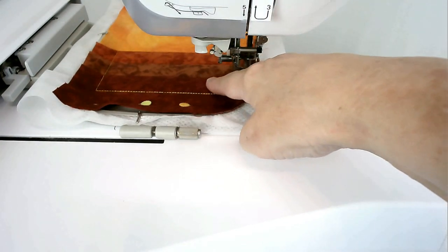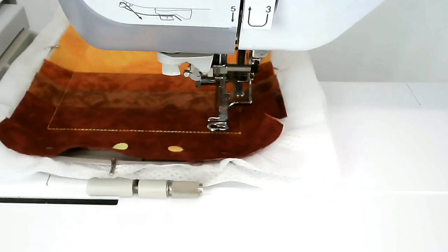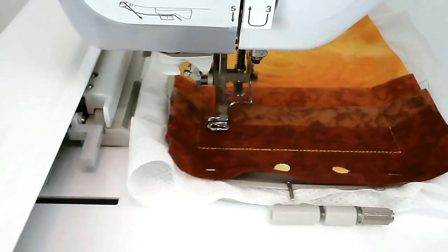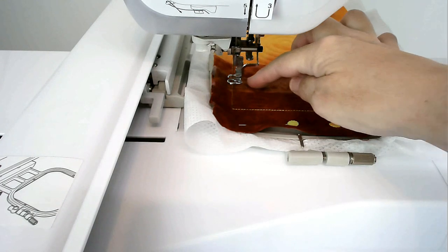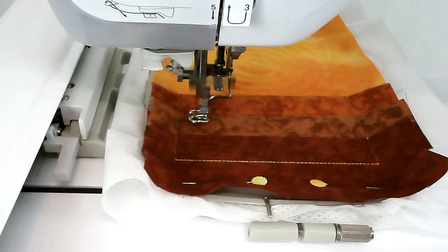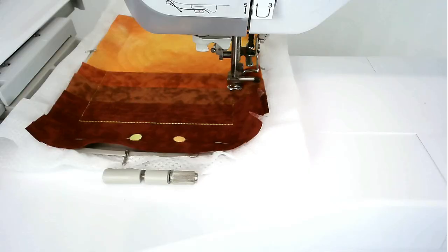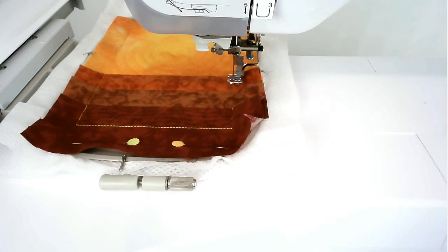Load your thread colour for the quilting in this area into your machine and stitch round number ten. I'm using a light brown and I'm going to use that for all three of mine, but you can change it for each fabric if you want. Load your thread colour for the quilting in this area and stitch round number eleven. Then load your thread colour for this area and stitch round number twelve.